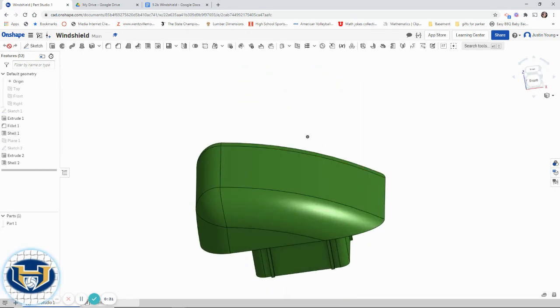As you'll notice, there weren't a ton of features for me — I don't even have to scroll. A sketch, an extrusion, a fillet, a shell, a plane creation, only one other sketch, and an extrude and shell. So two shells, two extrudes, two sketches, one plane, one fillet. Not a ton of features for us to worry about.